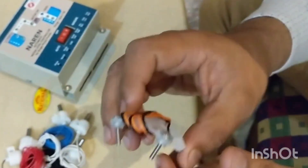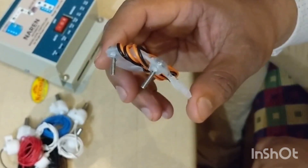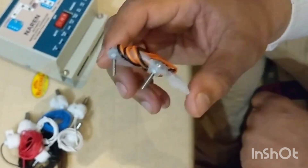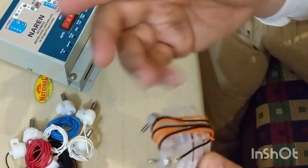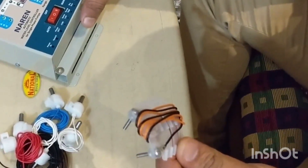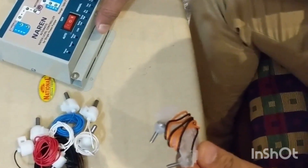I will also make one video after installing this water level controller. This is all about the Naren automatic water level controller. Hope you like this video — please subscribe to my channel.